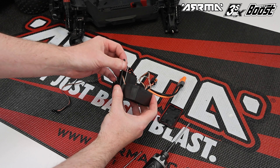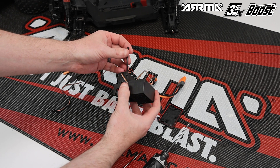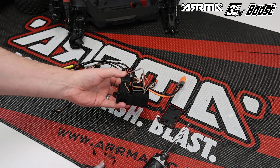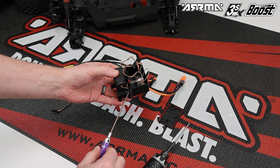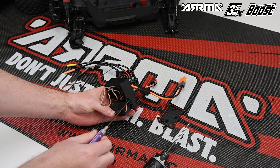Once happy with the length, insert the aerial tube over the top of the antenna into the hole, and then use the retaining screw in the hole alongside the antenna hole to secure the aerial and antenna in place.